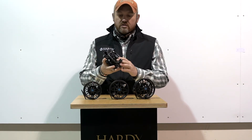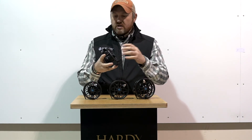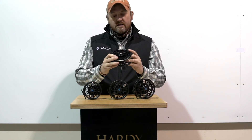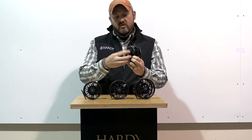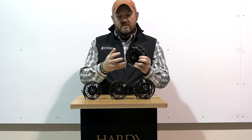A few of the other features on the reel. It's got a captivated spool release, so you screw the captive nut off, the spool comes away, but the nut doesn't — you've not got any small parts to lose. The drag is regulated by this very, very large, easy to grip button on the back. Basically, you can get a good hold of it and set the drag nice and easily.